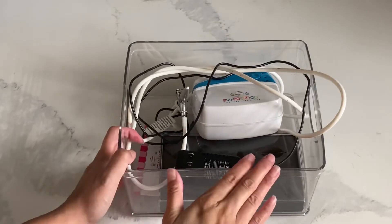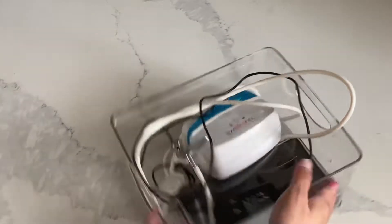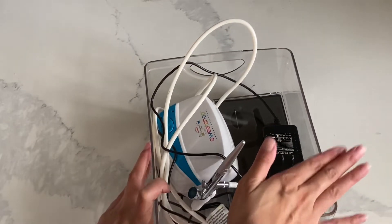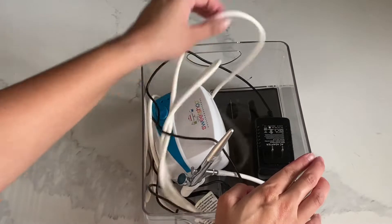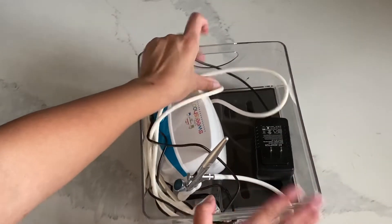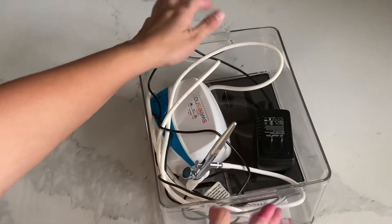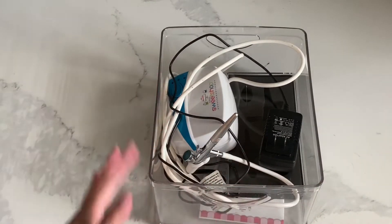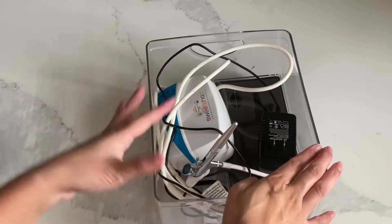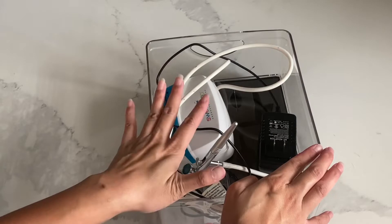I always put my airbrush machine into a container as well. When I left it out on its own the cord would get tangled everywhere — it would drag everything out and colors would catch on it. This way I can just pick it up, take it where it needs to go, put it back in, and the cord stays contained and doesn't get damaged. I store all of these items together in my cabinet.